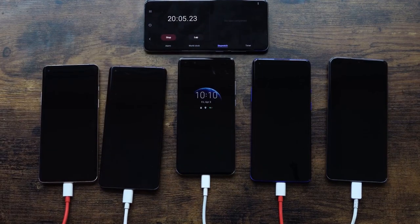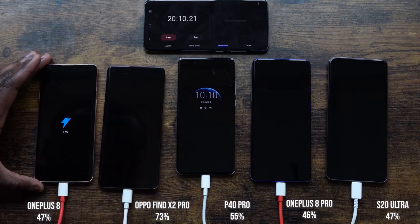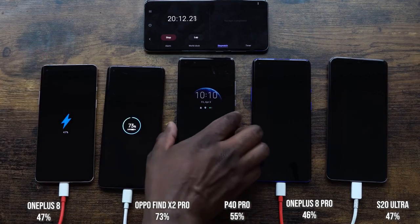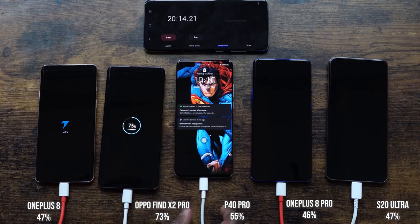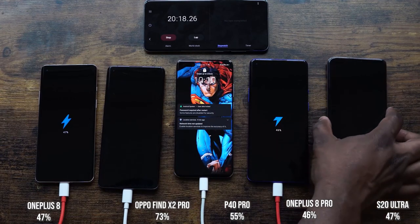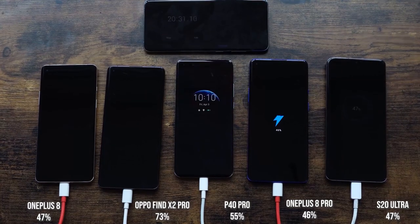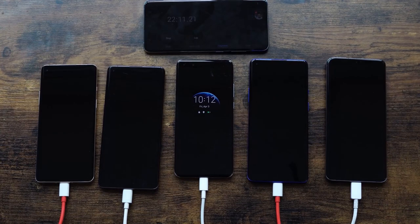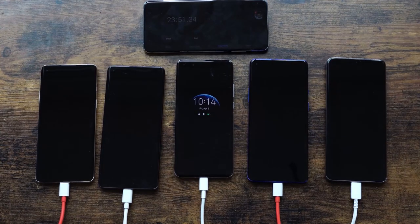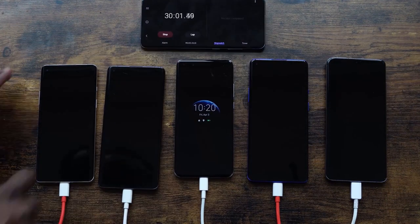Coming to the 20-minute mark: the OnePlus 8 is at 47%, the Oppo is at 73% — impressive — the Huawei is at 55%, the OnePlus 8 Pro is at 46%, and the S20 Ultra is at 47%. Clearly it looks like the Oppo is going to dominate, and it looks like the OnePlus 8 might come in second, but the other three phones are pretty tight.